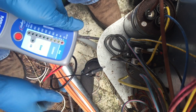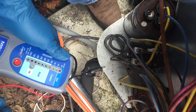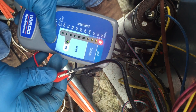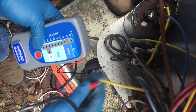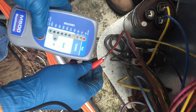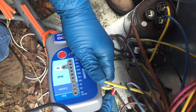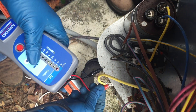Alright, so I'm going to test the black wire. Oh, she is showing bad. That's not good. I can test the start — she is showing bad. I'm going to test the run. The run shows good.